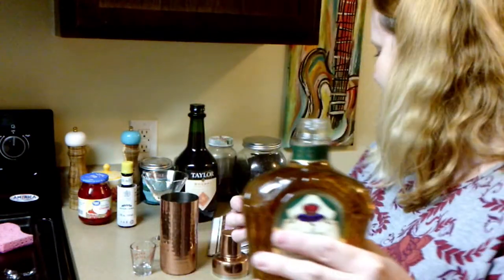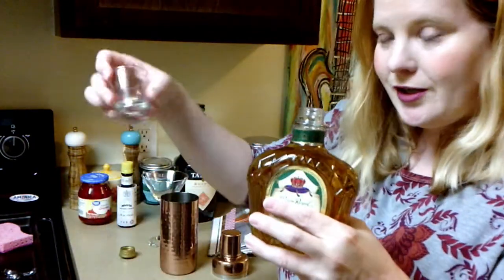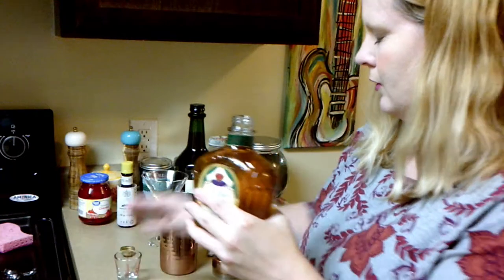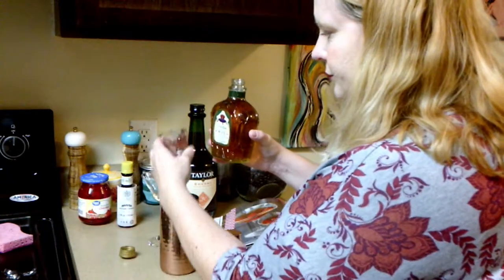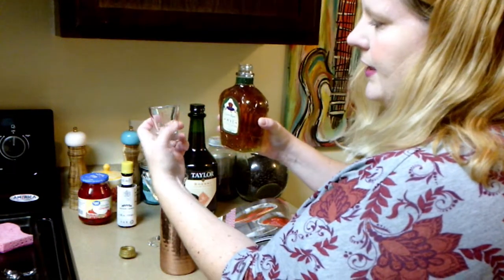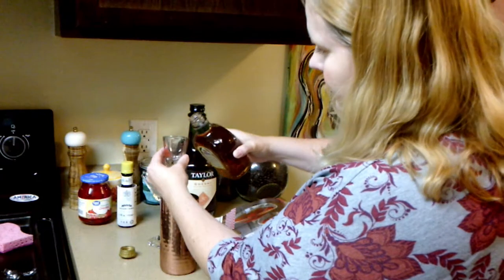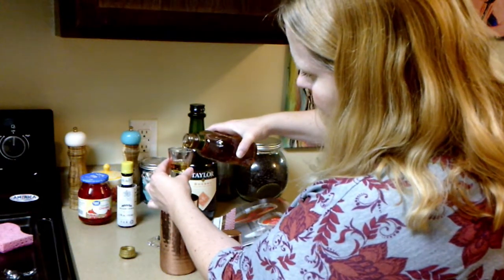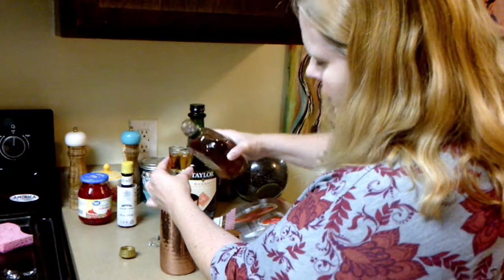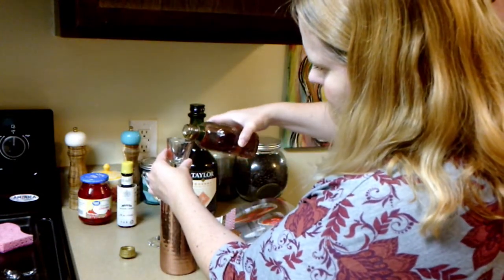I'm going to use my new little measuring cup and measure two ounces. This also has teaspoons and tablespoons written on it, and ounces. I thought it was a pretty neat little measuring thing. So, one ounce... and two ounces.